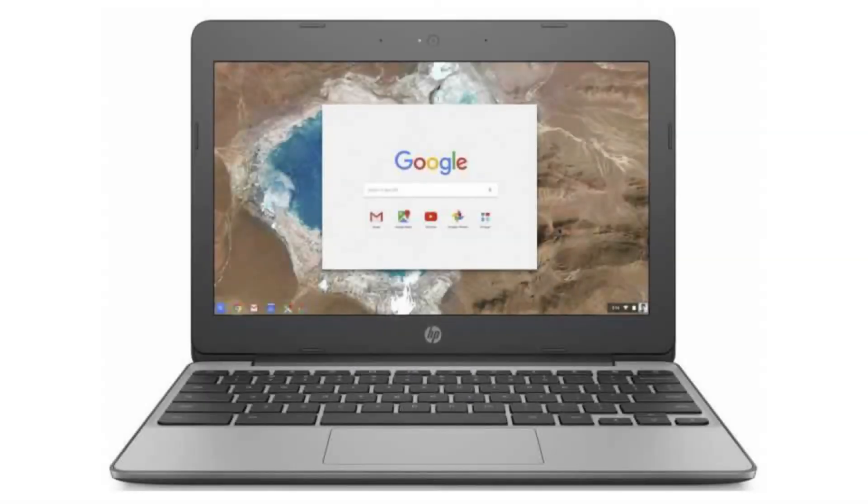Today we are looking at the HP Chromebook 11G5. It is a good-looking budget Chromebook, perfect for browsing the web, checking emails, etc. It is also a great Chromebook for scholars as it is well-built and durable.